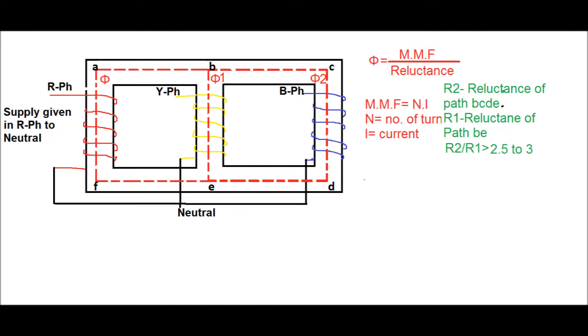Due to the single phase supply applied between R phase and neutral, the flux distribution across the core is shown in this figure. Here phi is the net flux, phi one is the flux in the Y phase limb, and phi two is the flux in the B phase limb. Since phi equals MMF divided by reluctance, and MMF equals N times I, where N is the number of turns and I is the current through the winding.